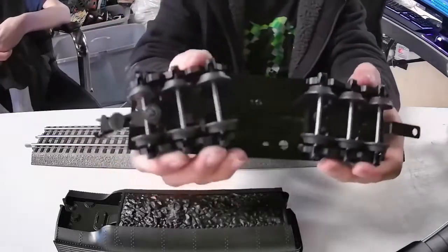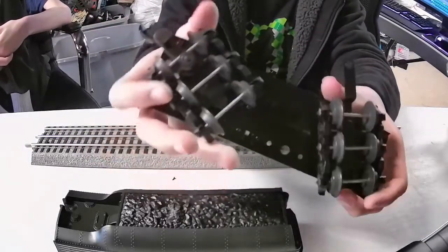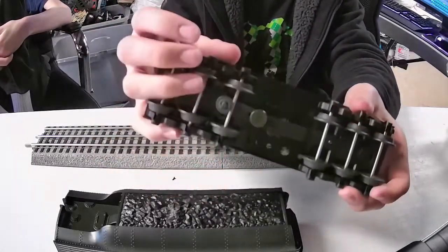You can see the bottom of the tender — these have full range of motion, so if you wanted to you could articulate them.